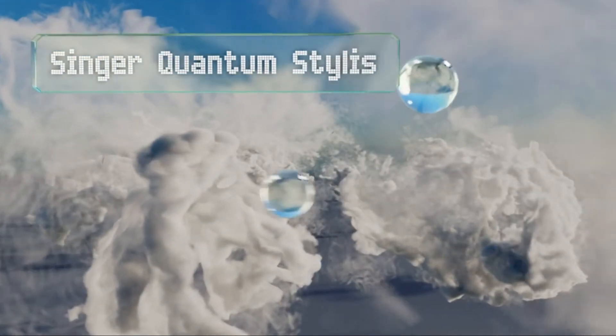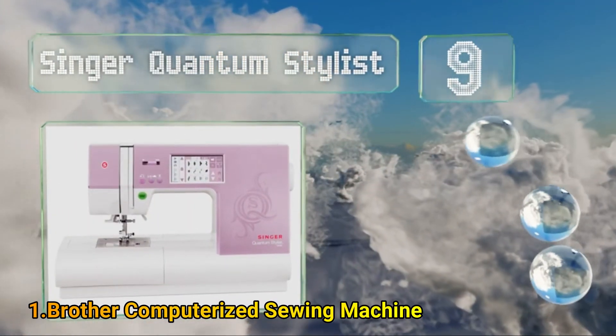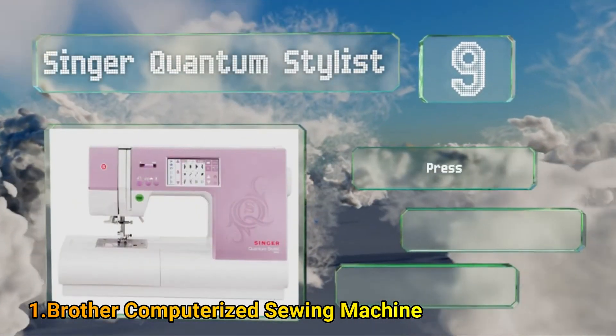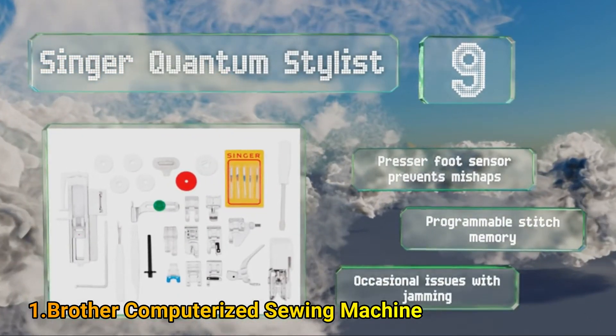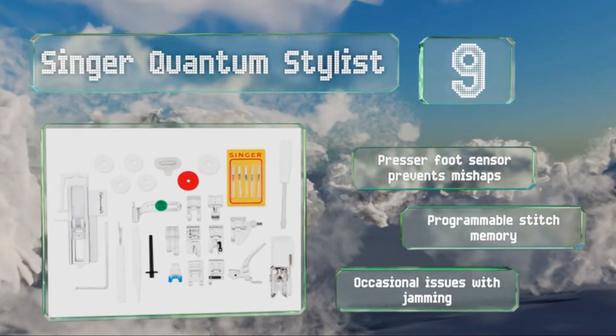At number 9, the Singer Quantum Stylist offers a large color touchscreen with clear visual messages, a handy feature for both beginners and the experienced alike. And with 960 stitches, it'll give you exactly what you need for any type of project. It includes a press-a-foot sensor that prevents mishaps and a programmable stitch memory, but it does suffer from occasional issues with jamming.